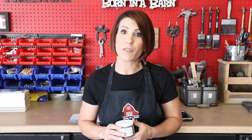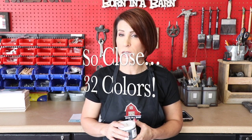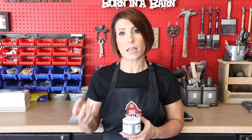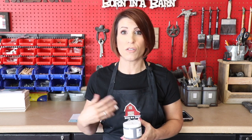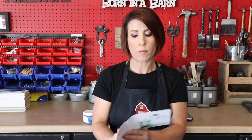Just a little bit about Farmhouse Paints: as I mentioned, they come in two sizes. They have around 34 colors, and it's a no-wax, no-seal, one-step paint, according to the brochure they included.